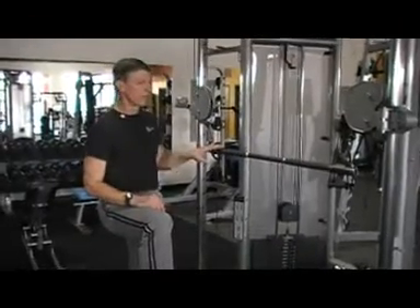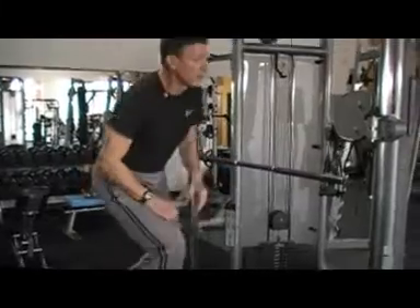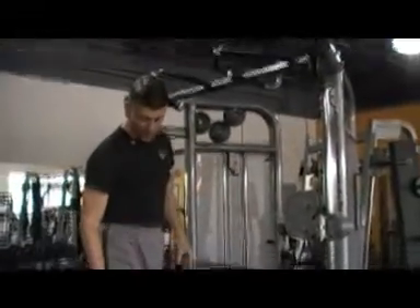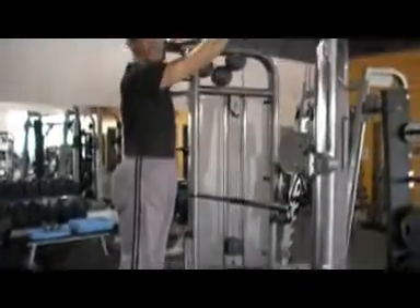Now to set this up, I put it in a notch — it's not an absolute, it's somewhere in this general range. I like using a box as an assist to get up here. I always do a pronated grip, meaning the palms face away.